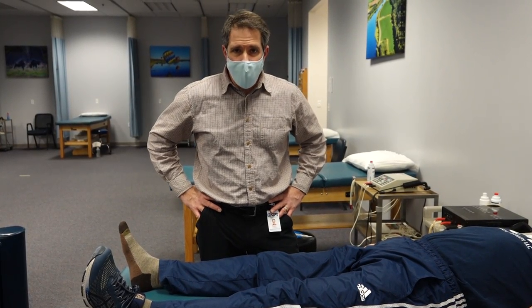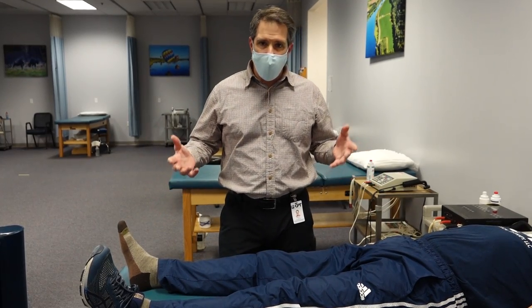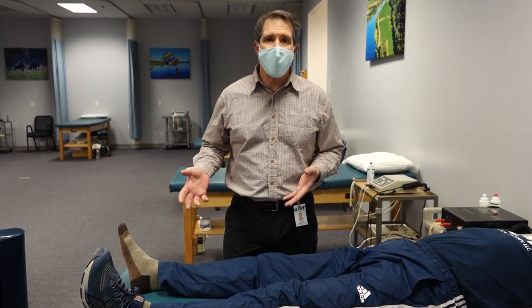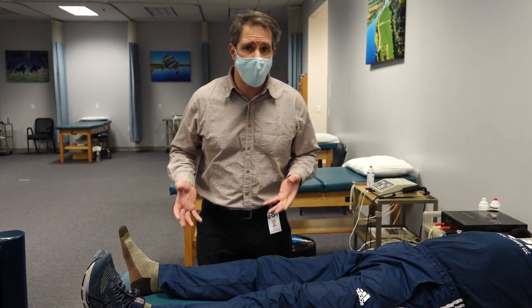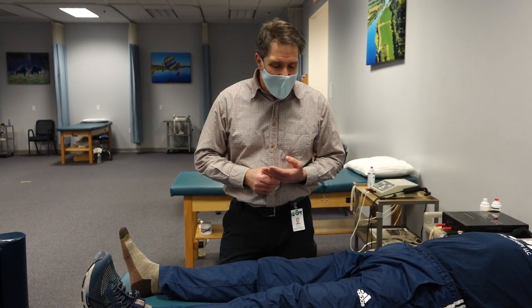Hello everyone, this is Paul from OrthoEvalPal, and today I want to demonstrate a patient who has a positive Faber test — F-A-B-E-R — which is Flexion Abduction External Rotation, otherwise known as the PATRIC or Figure 4 test.